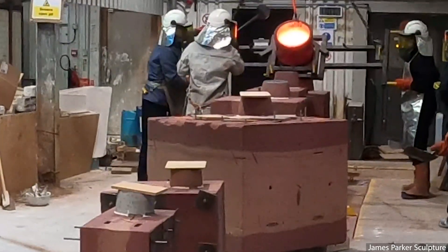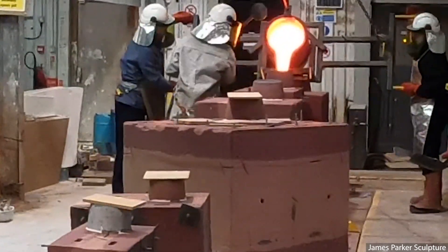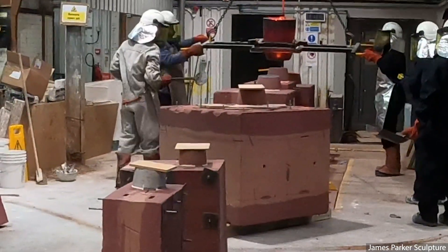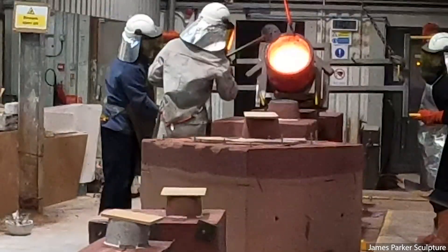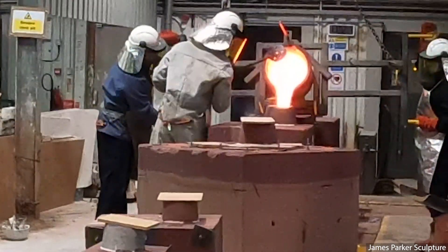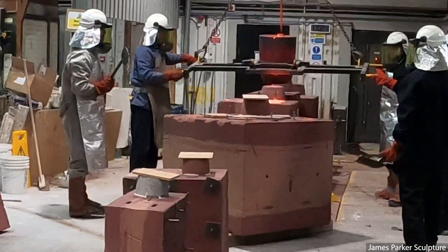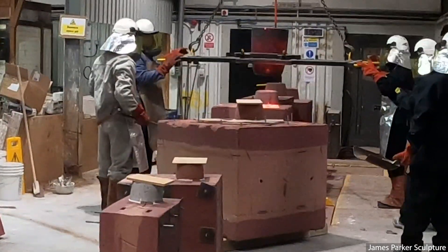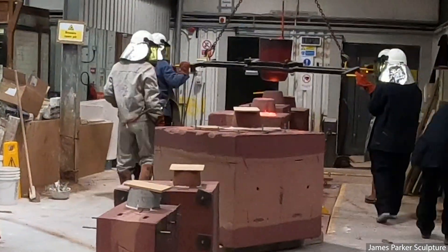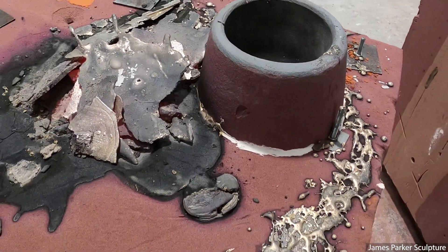Lots of people on hand — of course safety is so important. It's always such a fascinating part of the process to witness, no matter how many times you've seen it. The crucible holds about 200 kilos of bronze and we probably need about 350 to 400 kilos today, so we're doing a double pour.